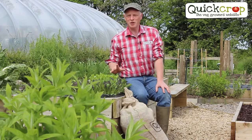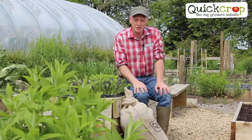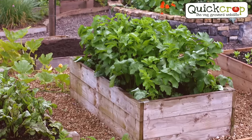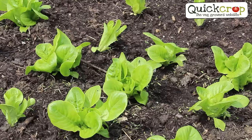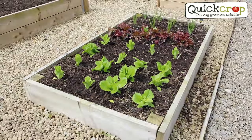Vegetables grown in raised beds are so much easier to look after because everything is contained in a nice neat space with a comfortable working height. This is the QuickCrop raised bed garden which we've built using some examples of our range. Bear in mind that these beds have been in use for about three years now, but they show just how well the timber lasts, with just a slightly lighter colour being the only difference from when they were first installed.